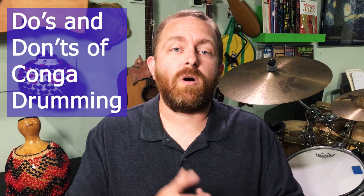Conga drumming can be very rewarding when you develop the right technique and rhythms, but it can also be very painful, and the difference between pain and reward is sometimes a very fine line. That's why I put a list together of the do's and don'ts of conga drumming, so watch this video to the end if you want to level up your drumming today.